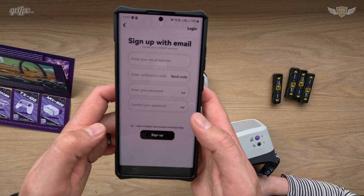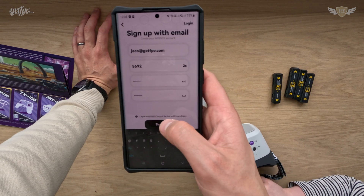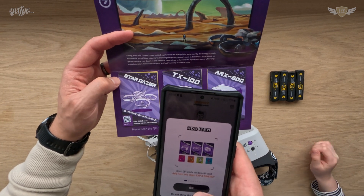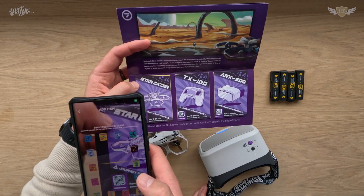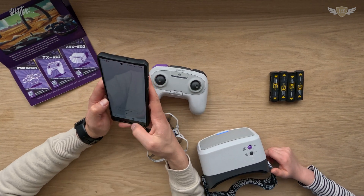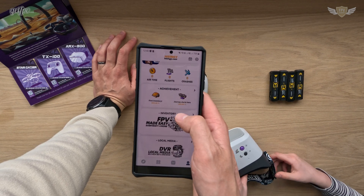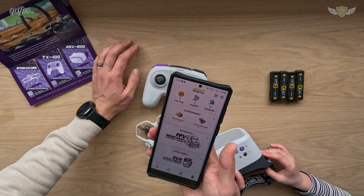I need to sign up for the HiSing app — just a note, the confirmation email did go into the spam box, so check your spam. Now we need to add items by scanning a QR code. This came with the Stargazer, so let's use that to scan. There we go — now we have all our items. We don't have any airtime, any flights, and zero crashes. Our journey starts here — this is our first journey into flying this little FPV drone.